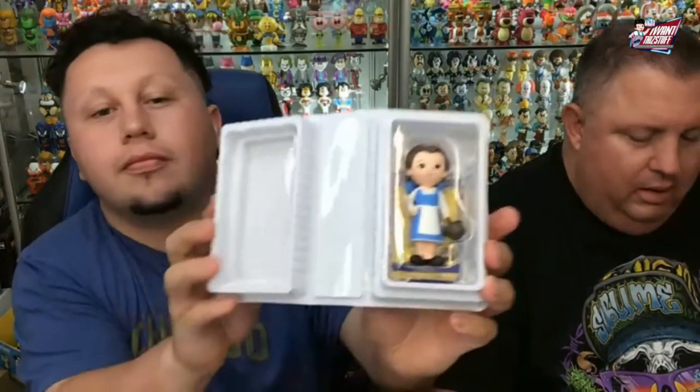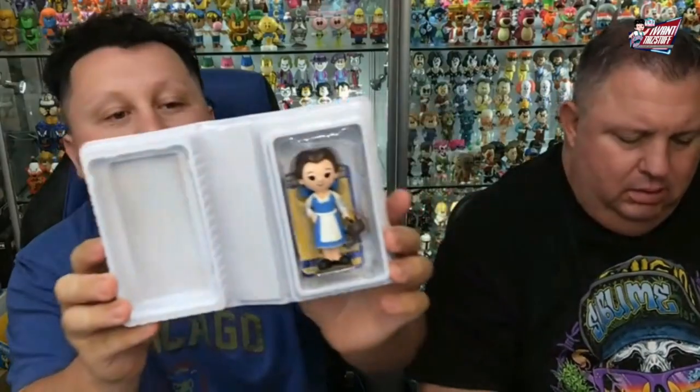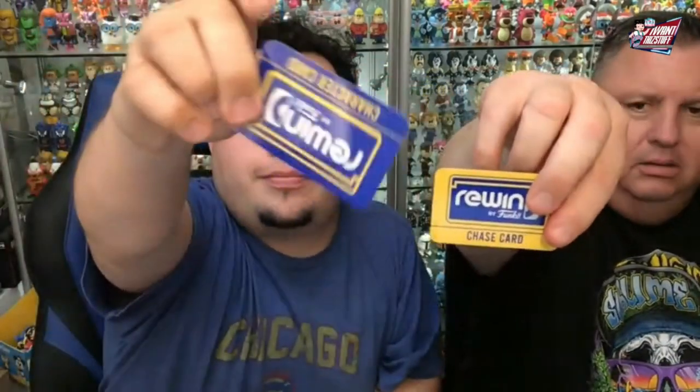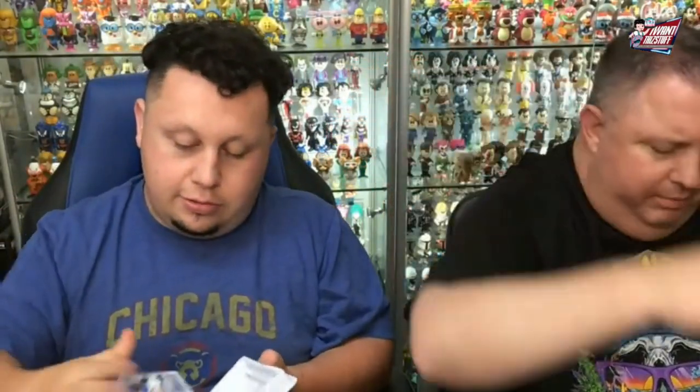Last one — Beauty and the Beast. There's the common with the basket, and then the Chase with the book, holding the book. And again, Disney does the full profile pic on the card.